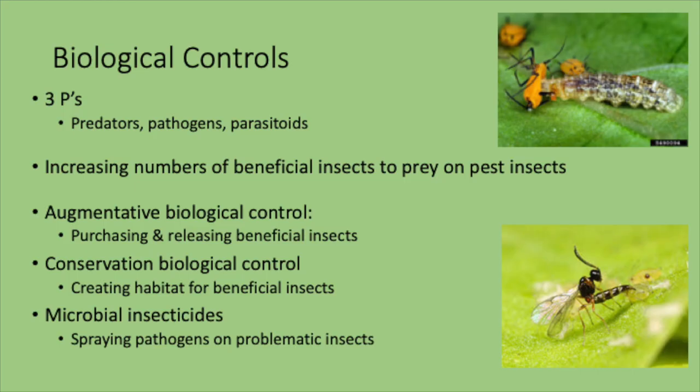The next step of our pyramid: we've talked about cultural controls — soil testing, tilling where appropriate, growing the healthiest plants, and choosing resistant varieties. Now we move to biological control. My bailiwick is biological control — using good bugs to kill bad bugs. Biological control concerns the three P's: pathogens, parasitoids, and predators. We use those against pests to help manage them.